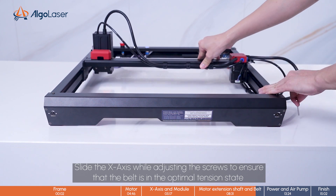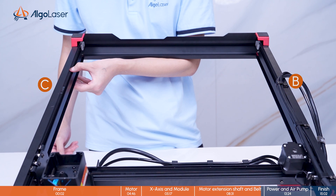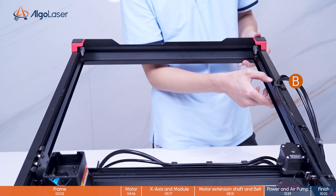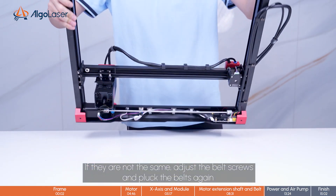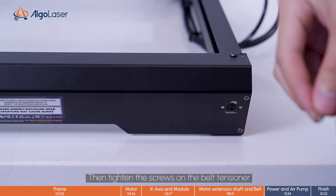Slide the X-axis while adjusting the screws to ensure that the belt is in the optimal tension state. Gently pluck the belt and listen to the sound to determine the tension level. The sound of both belts should be the same. If they are not the same, adjust the belt screws and pluck the belts again. Listen to the sound until both sides produce the same sound, then tighten the screws on the belt tensioner.